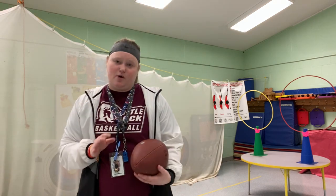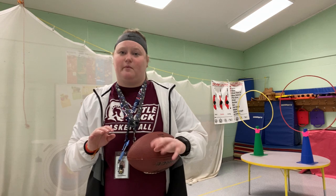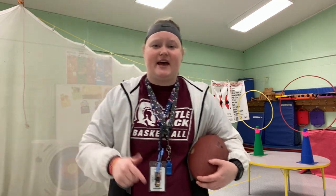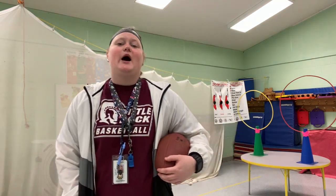Just make sure you're being safe and in an area where you're not going to break anything. I hope you guys have a great week — stay healthy, stay safe. We're almost to spring, you guys have been doing a great job, and I'm very happy and very proud of y'all. Keep up the good work. I wish you guys the best this week and I will see you guys again next week.